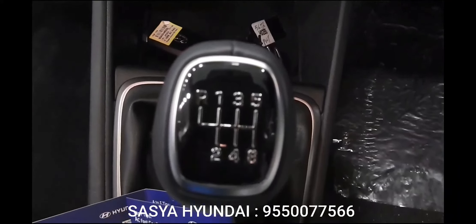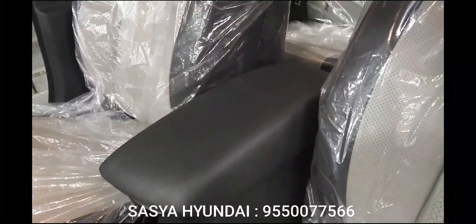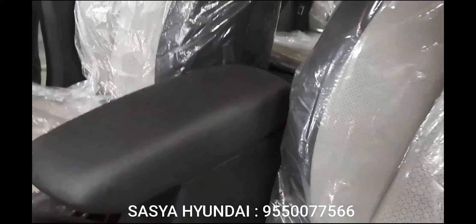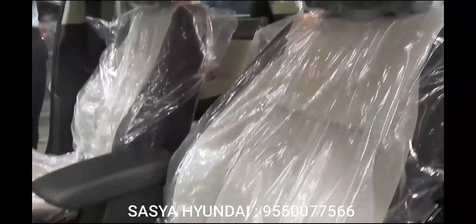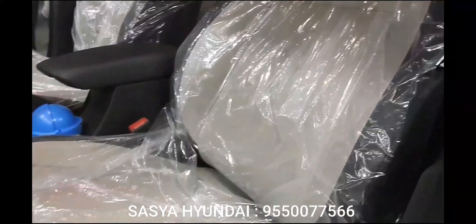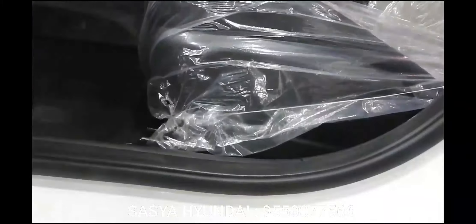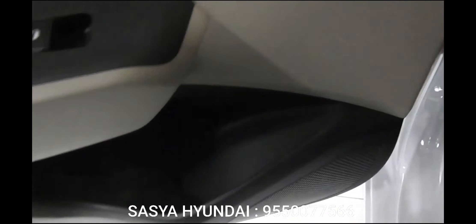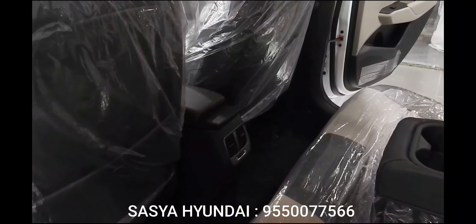Hyundai has bid the smaller 1.4-liter engines goodbye, and you now have 1.6-liter engines on offer. These engines have been mildly updated in the interest of better drivability and are paired with a six-speed manual or a six-speed automatic gearbox. The car is also built on an all-new chassis borrowed from its elder sibling, the Elantra. The K2 platform helped the Verna shed some weight, and while the car is bigger and has gained quite a few features, it weighs as much as the outgoing iteration.